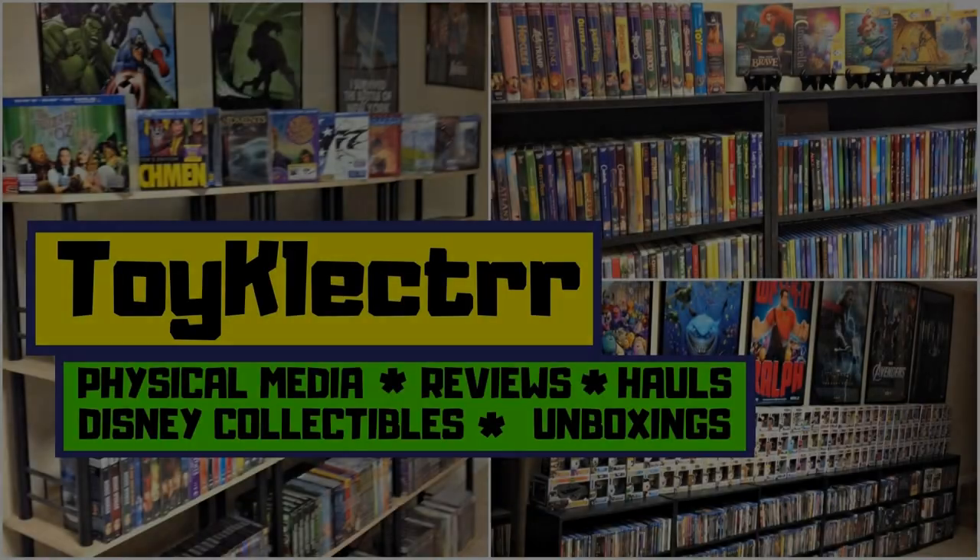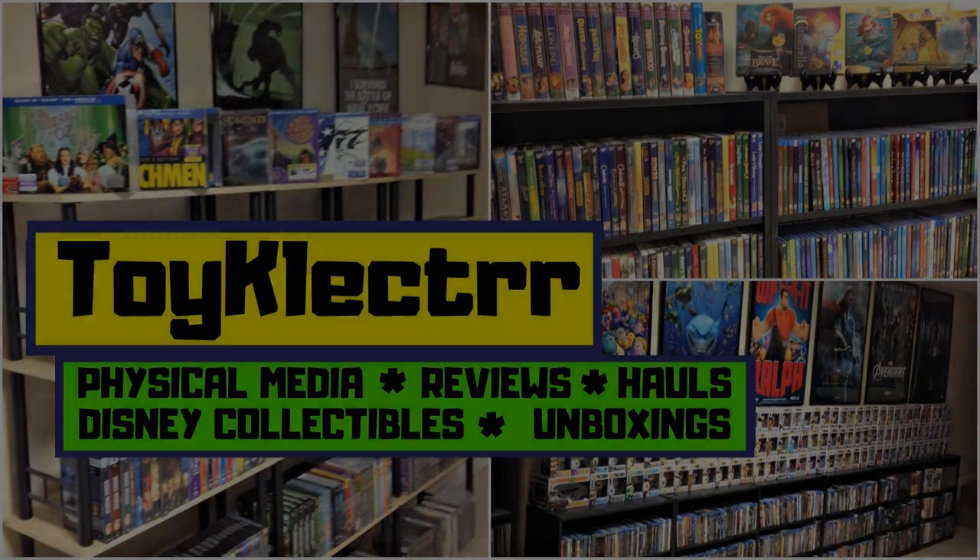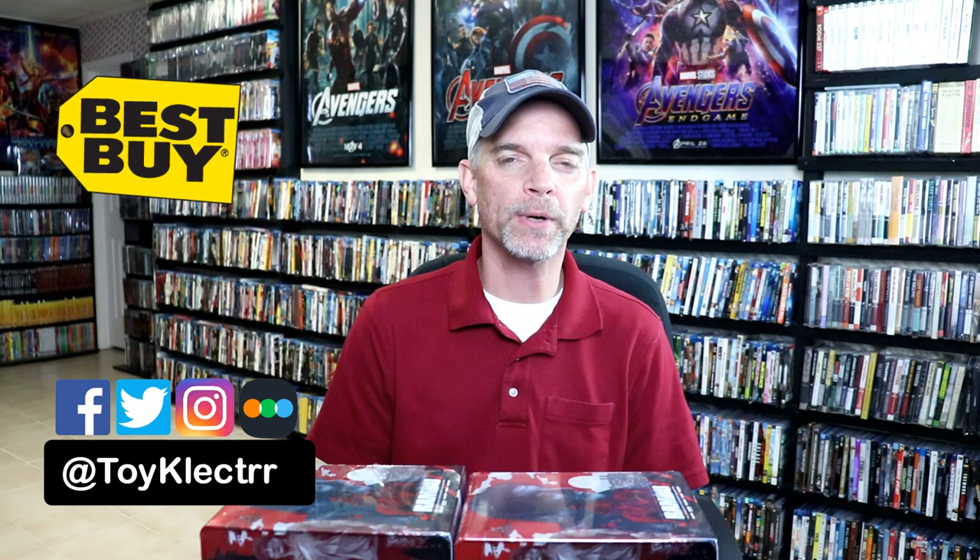Hey, Tony here. Today we're doing an unboxing of the Best Buy exclusive steelbooks for the Rambo collection, so stay tuned. This week we had the release of the Rambo 4K collection on steelbook — these are a Best Buy exclusive.